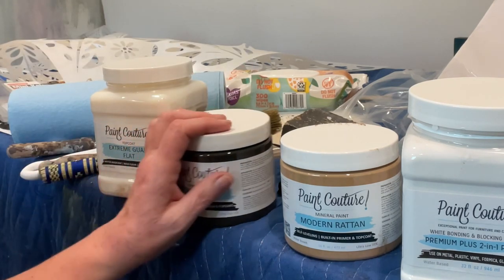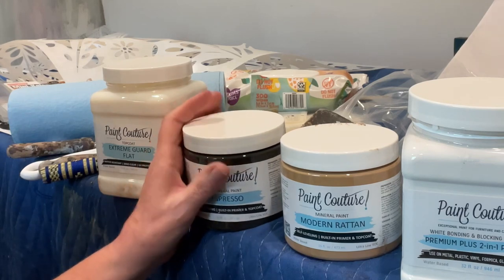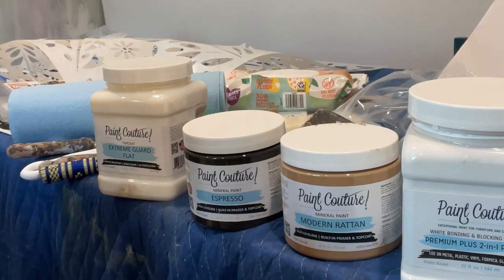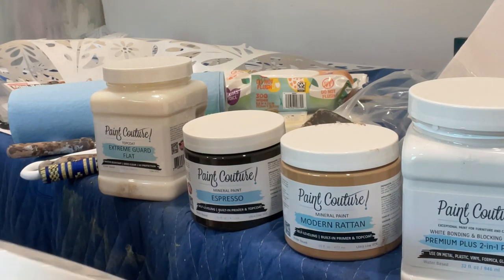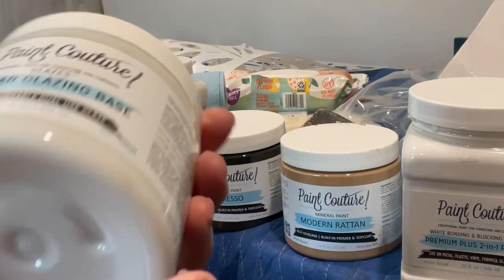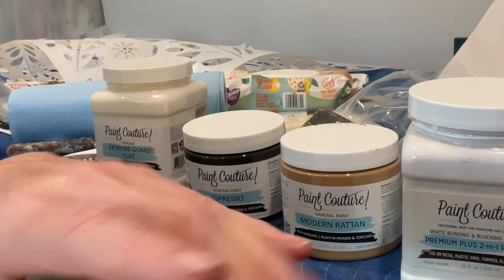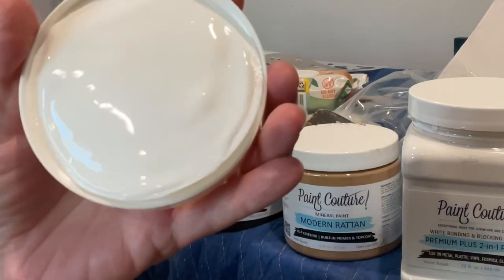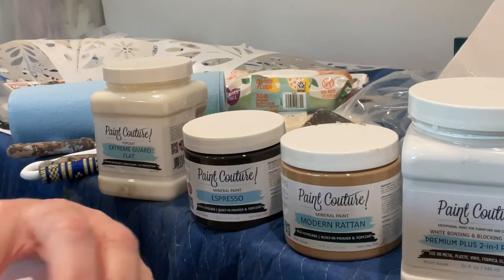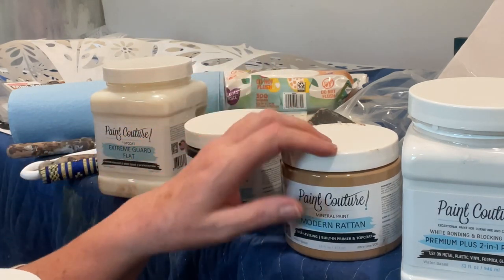The next step, once the base coat is completely dry, is to get your glaze ready. Paint Couture has several different glaze colors already made and ready to go. What I prefer to do — and this is a matter of personal preference — is I like to mix and create my own colors using the clear glazing base. It looks white in the jar but when you use it, it's clear — just a clear gel.